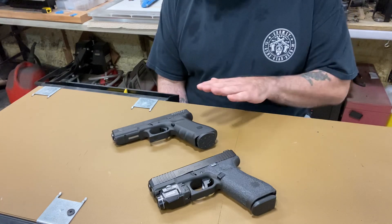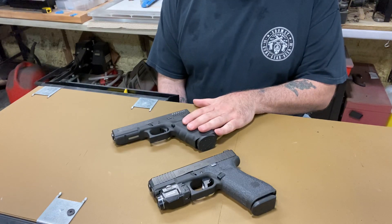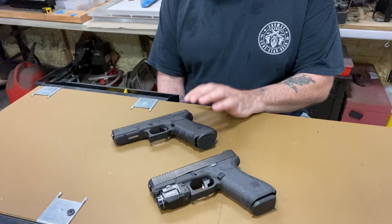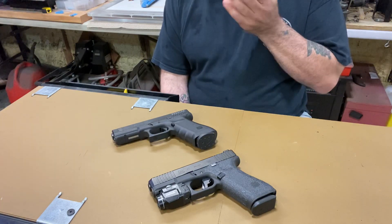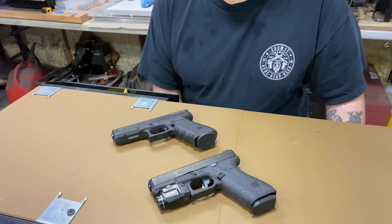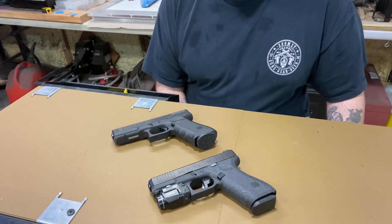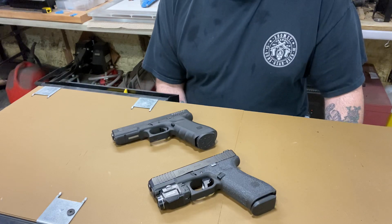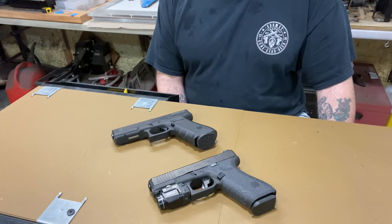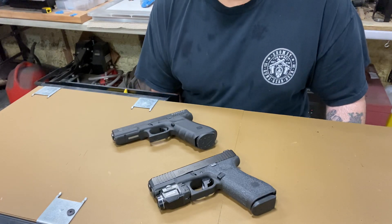This is my Glock 22 RTF, and it's been around since 2009. I'm the original owner — bought it in 2009. It's a .40 caliber. I know .40 is kind of out, nobody likes it, but I'll tell you right now it is a snappy round. It takes a little bit to get used to before you can really drill a target with it.